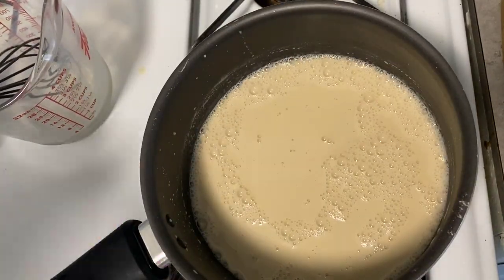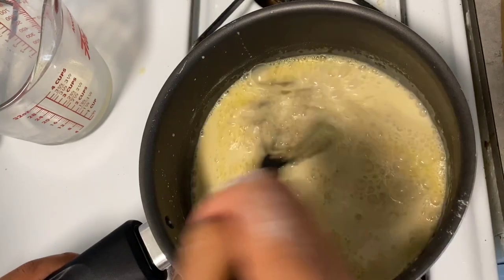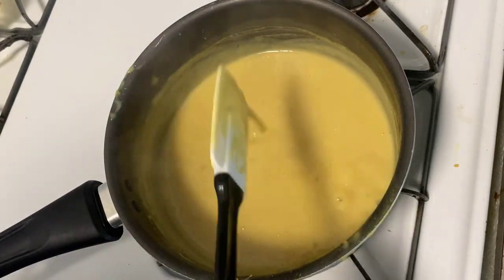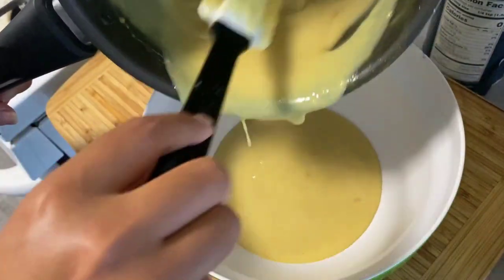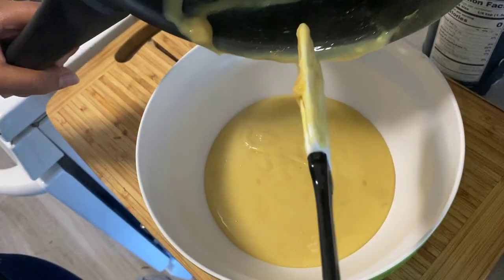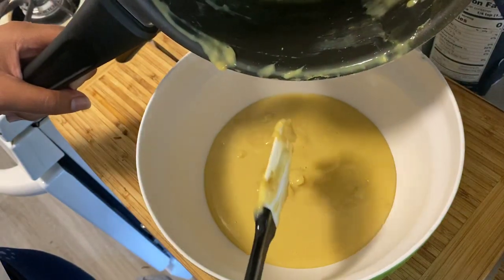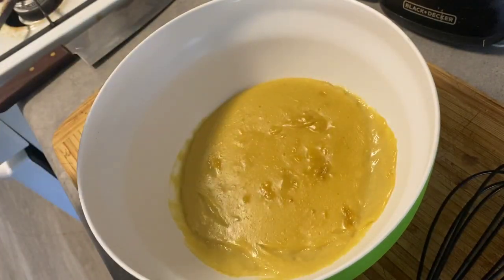Once that is mixed, I'm going to add turmeric for color — just about a quarter teaspoon — because it does get darker as it cooks. Turmeric also has a pretty strong flavor, so we're just using a little. After it's thickened up considerably — remember it will thicken more as it cools — we're going to transfer it to a bowl and let it cool at room temperature for a while, then put it in the fridge to set, maybe about an hour. I forgot to put plastic wrap on it, but it came out fine.